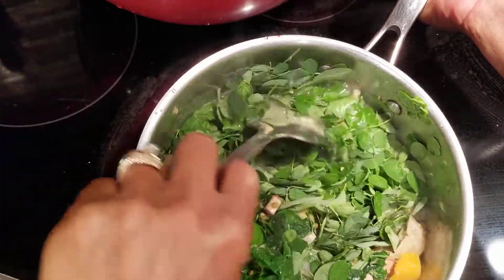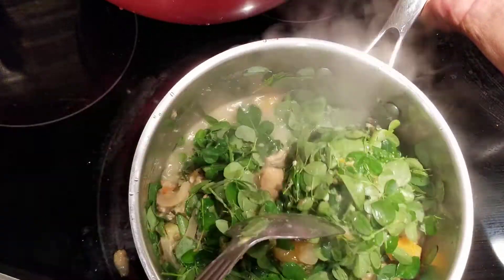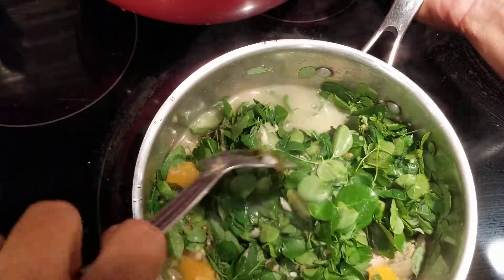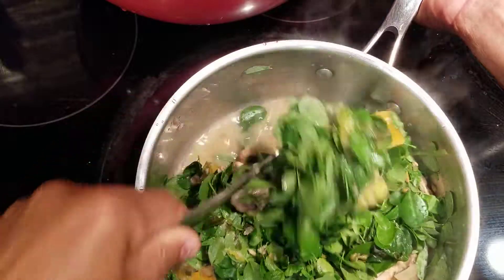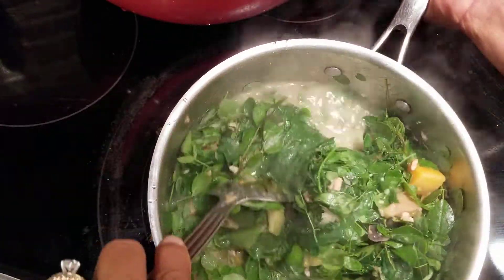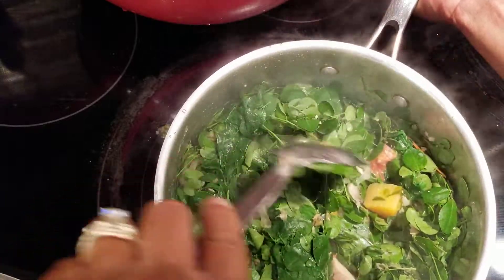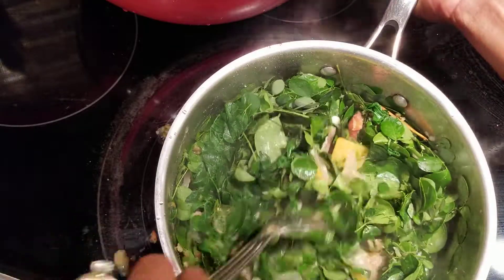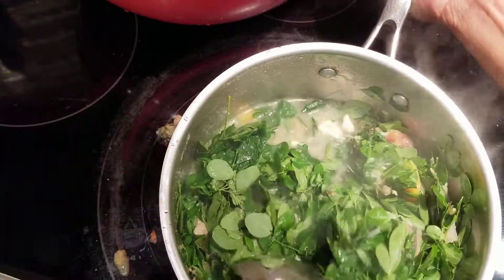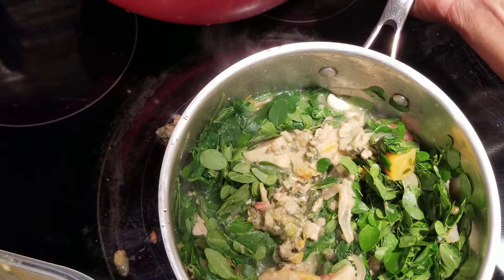Lots of Moringa — almost like you want to just blanch the Moringa. This is a hundred percent working, it works without any artificial preservatives. You eat maybe two cups of just pure Moringa like this. I am sharing this with you because sometimes you feel like you're not clean all the way, but this will definitely work.